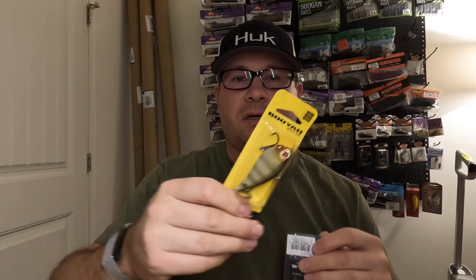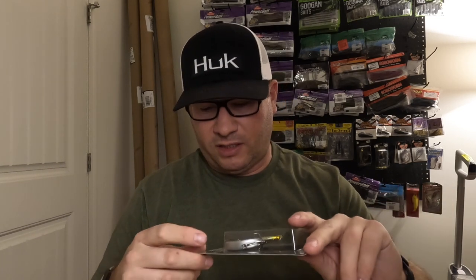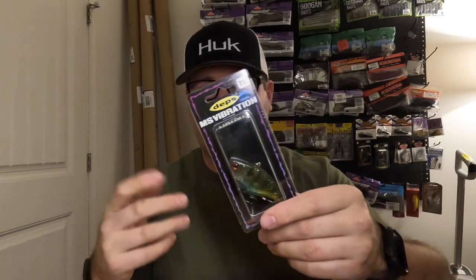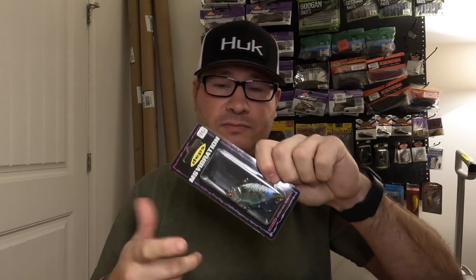Got a couple of lipless crankbaits. First, the Booyah One Knocker in a perch color — there are so many yellow perch up here that anything perch imitating is money. I always use the Strike King Red Eye Shad or the LV500 for a heavier one, so I'm branching out. I also got the Deps MS Vibration TG — three-quarter ounce so it gets a little deeper. Wanted to see what the Japanese lipless crankbaits were about. It's a nice blue-yellow color with some flake — we'll see if it's worth 25 bucks.